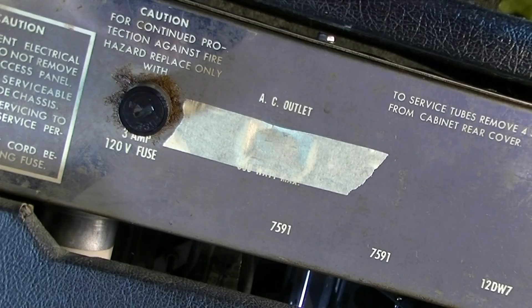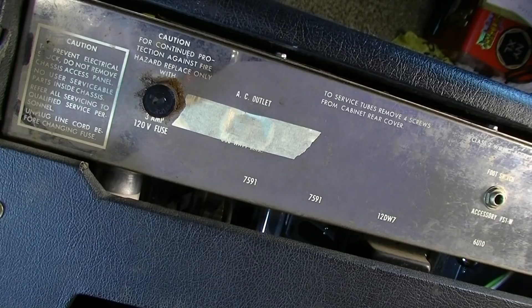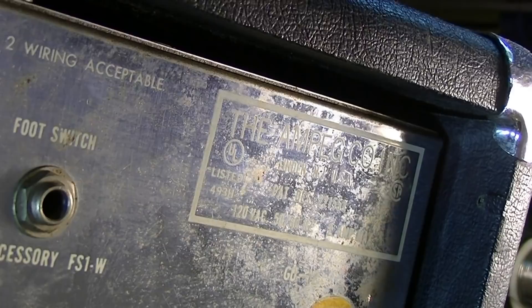It did have a fuse. The AC outlet has been taken out of it — we may do something to cover that while we're in here. This one was built in Linden, New Jersey, or at least it was built while Ampeg was in Linden, New Jersey. It should be a pretty interesting one.